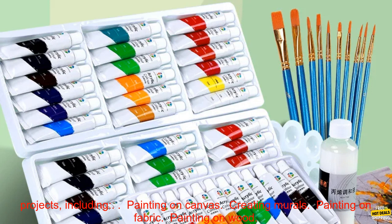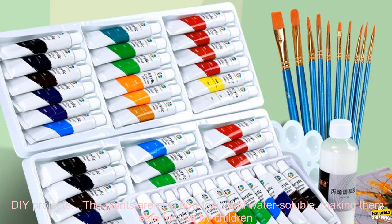The Artistro Acrylic Paint Set is perfect for a variety of projects, including painting on canvas, creating murals, painting on fabric, painting on wood, and DIY projects. The paints are also non-toxic and water-soluble, making them safe for use by children and adults alike.